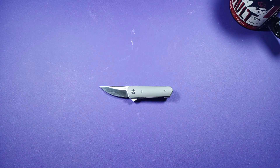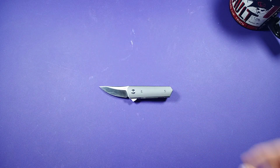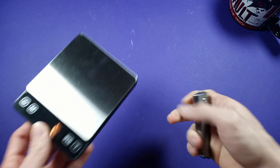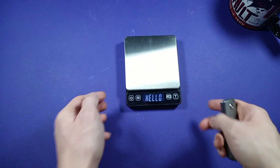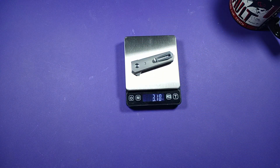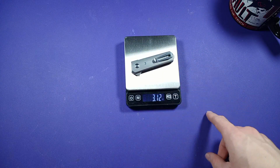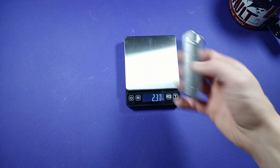Two inches of cutting edge — that's not too bad. Weight on this guy: I was guessing maybe two ounces, maybe two and a half ounces. I was off — it's 3.12 ounces. That's actually not bad at all; that's actually very light.